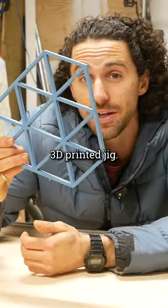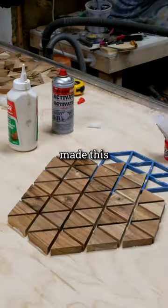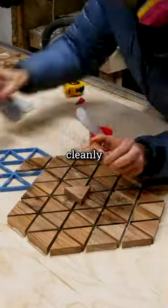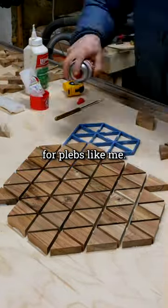So I made this simple 3D printed jig. This only took about 15 minutes to design, but this little piece of plastic single-handedly made this project possible. I have no idea how I would create this pattern cleanly if it wasn't for this jig. Shout out to 3D printing for making cool woodworking projects possible for plebs like me.